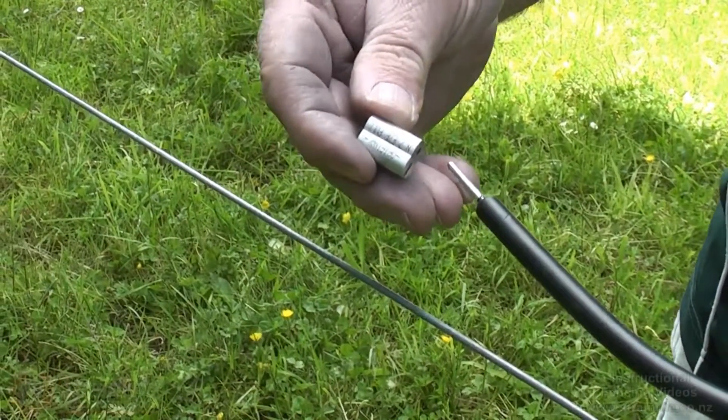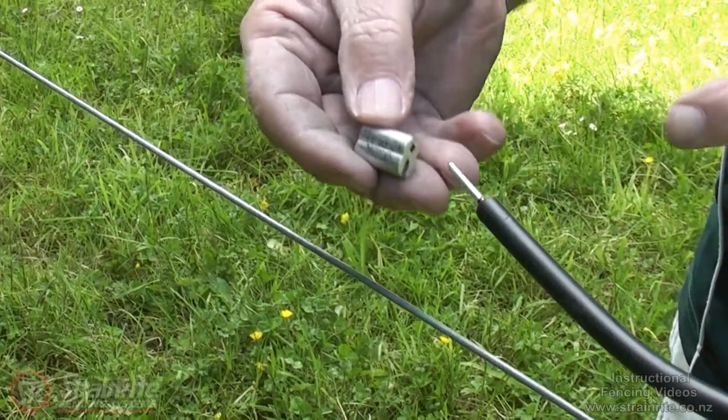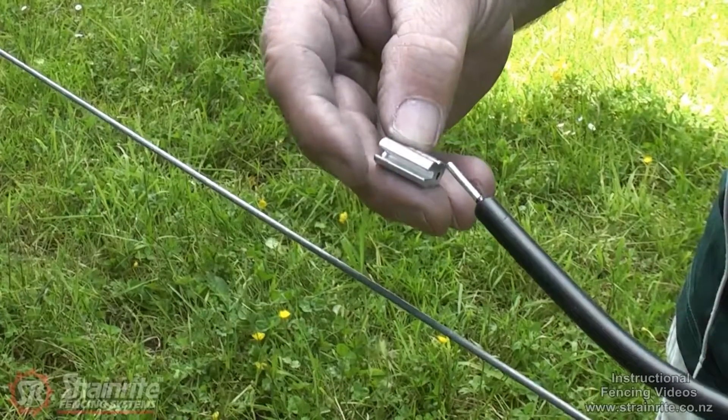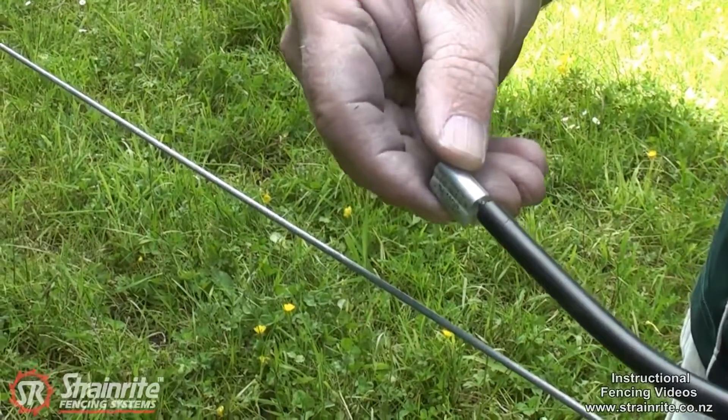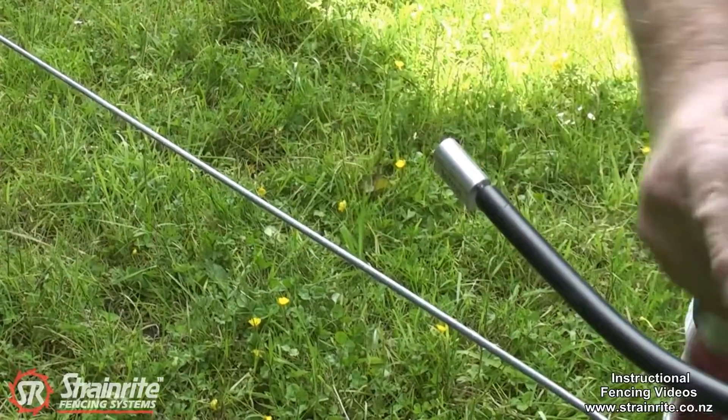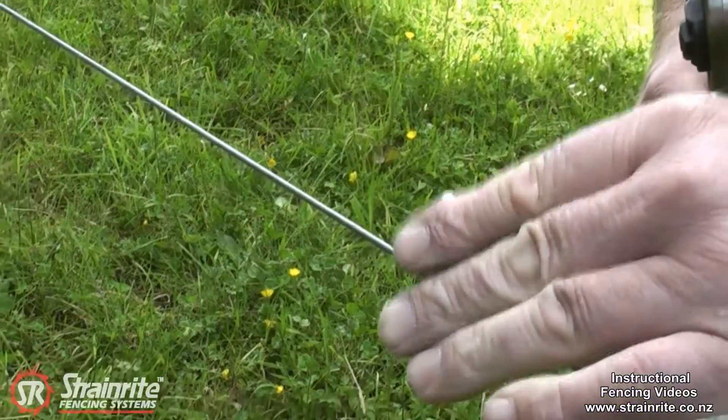The electric crimp is designed so you can just slide it onto the undergate cable. It's got a slot underneath just to slot on to the hot wire on the electric fence. You slide that on the undergate cable and put the slot on the hot wire.